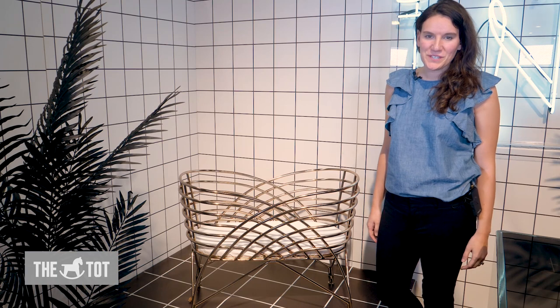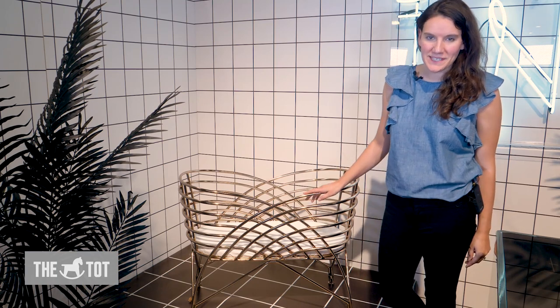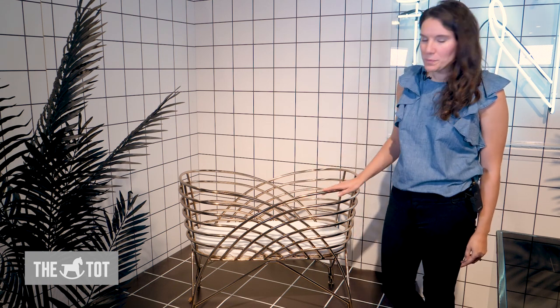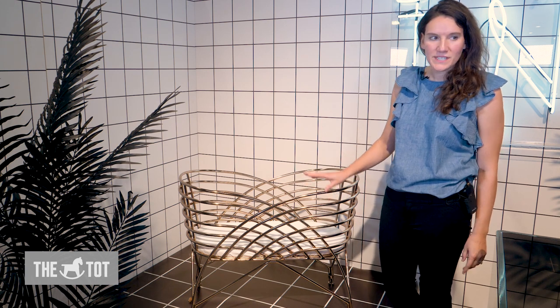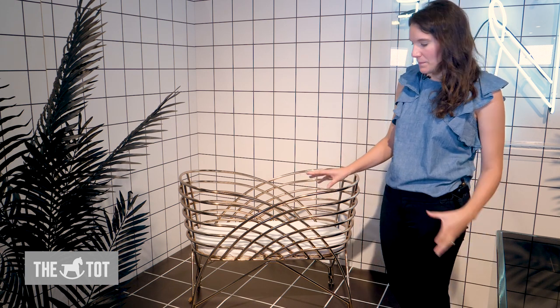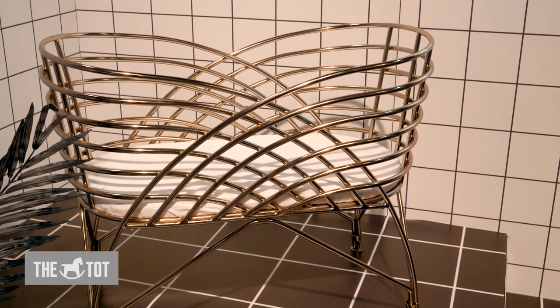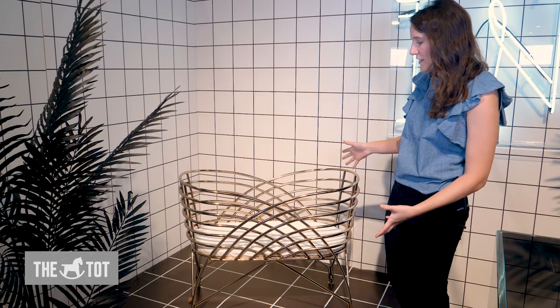Hey guys, another piece from Nursery Works I want to share — I'm very excited about — is the Aura Metal Bassinet. This piece is absolutely beautiful. It is electroplated rose gold; the style is inspired by a rattan style bassinet but it's fully metal. It comes fully assembled and also has four locking caster wheels that you can attach to move it from room to room, but I think it looks beautiful stationary. It's from Nursery Works and it's available now on TheTot.com.